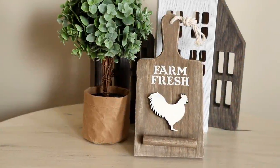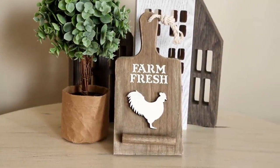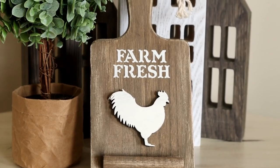Here is the mini recipe holder all finished. It was a super simple project and it's perfect for any farmhouse kitchen, and because of its size it's also perfect for a tiered tray.